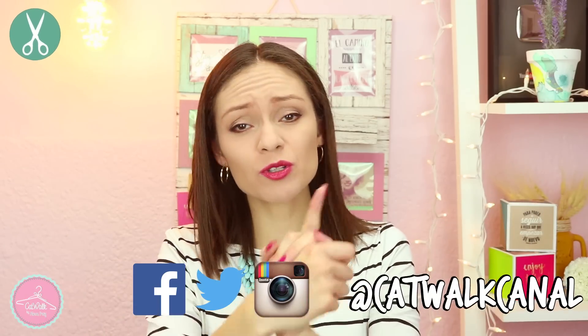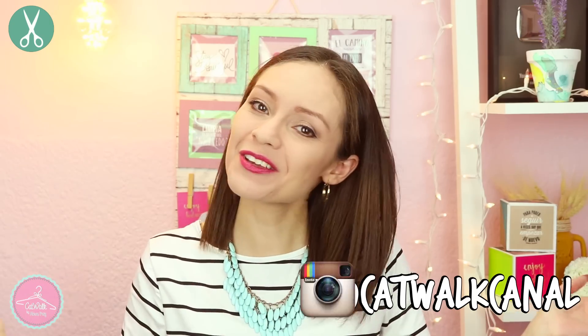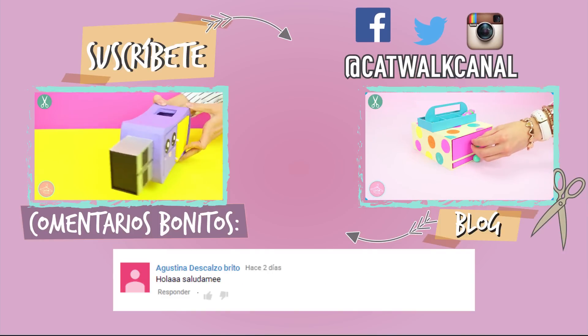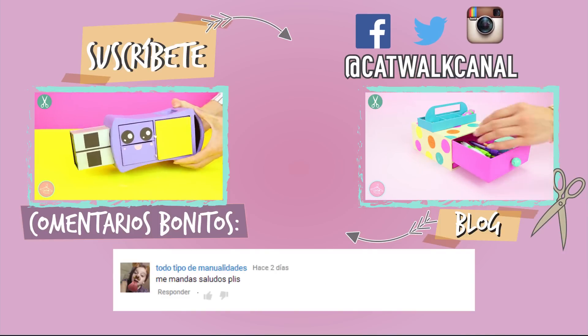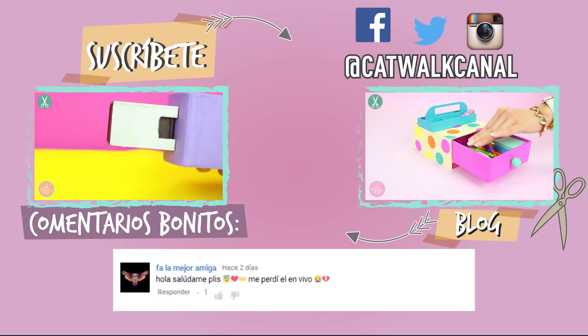Todo se los voy a estar dejando en la descripción para que lean las instrucciones con calma por si tienen alguna duda. No olviden seguirme en mis redes sociales: Facebook, Twitter, Instagram. Recuerden que yo soy Alexa, esto es todo, me despido. ¡Adiós!